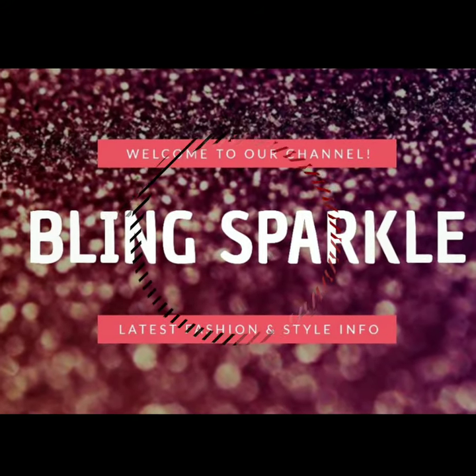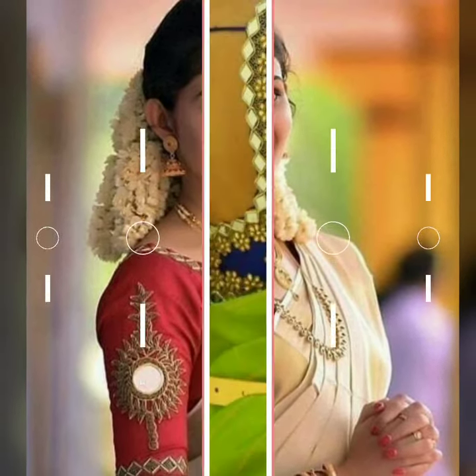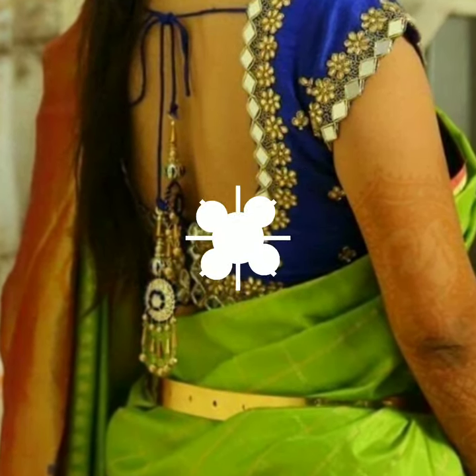Hello everybody, welcome back to our channel Sparkle Friends. We have very nice and beautiful mirror work or magam work blouse designs for petto sarees or pattu sarees. Please do subscribe to our channel.